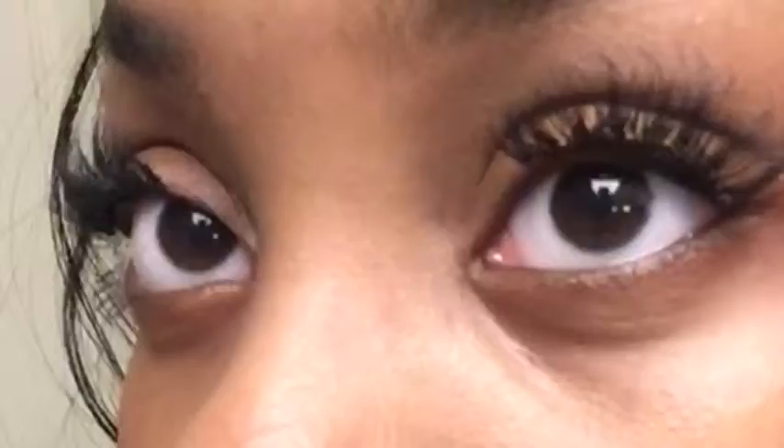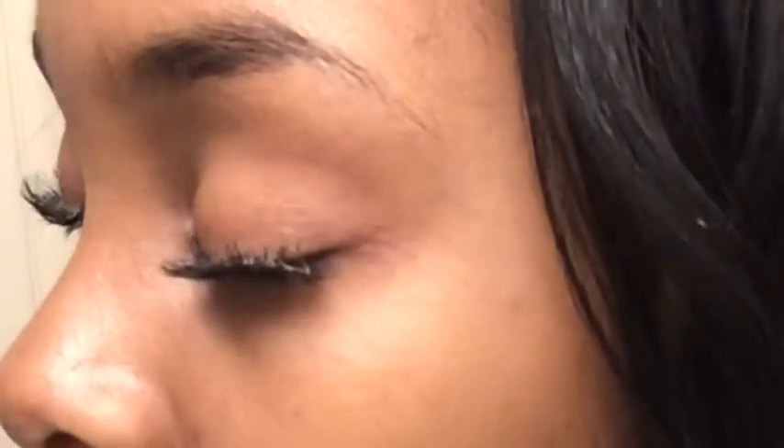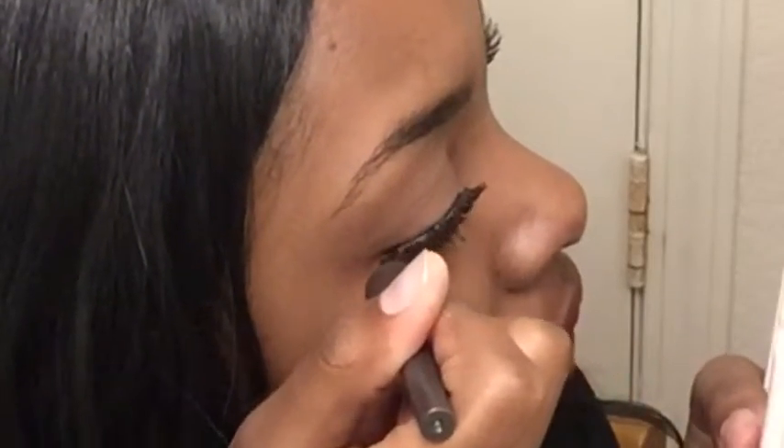You want them to look as natural as possible because you don't really want people to tell that you have lashes on, even though they may be obnoxiously long. You see that glue right there — that's why I use black glue, but for this video I just used the regular adhesive. To get rid of that, I'm going to put on some eyeliner.